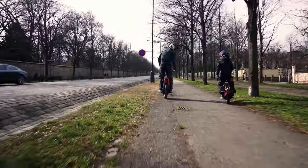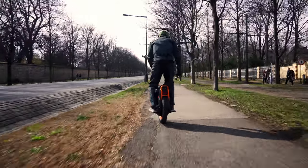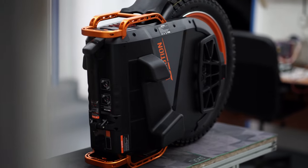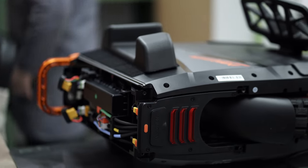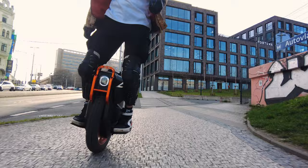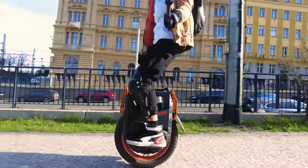Hello everyone, this is Akulka. Today we're taking apart an interesting electric unicycle from InMotion which has been much talked about. It was claimed to be the safest wheel in the world, made to the highest industry standards. In this video, we will explore its potential in urban environment and try to simulate different conditions of use.